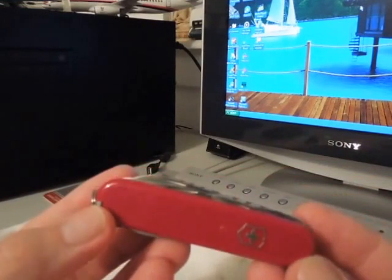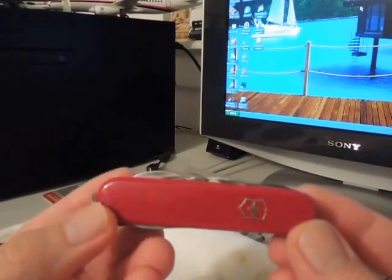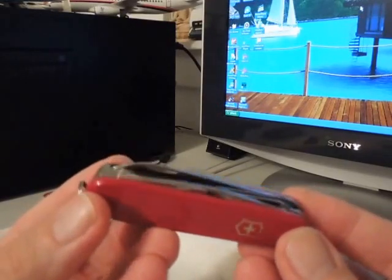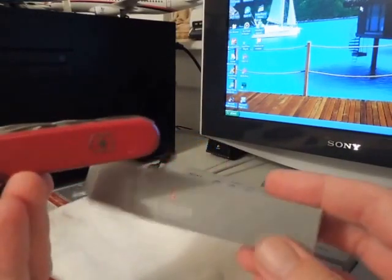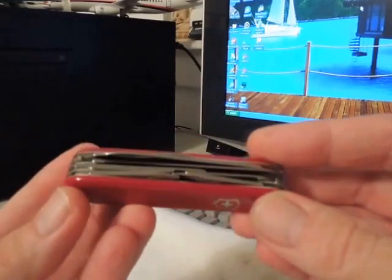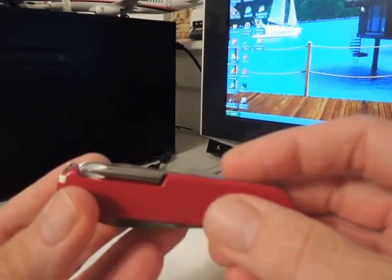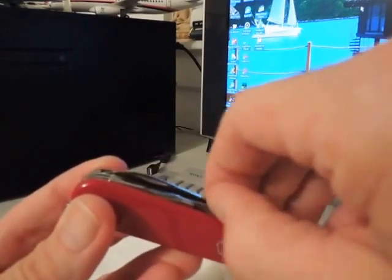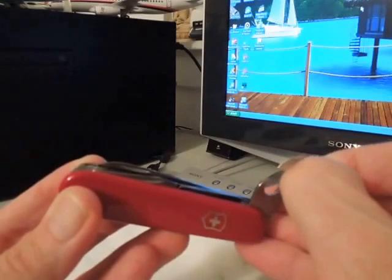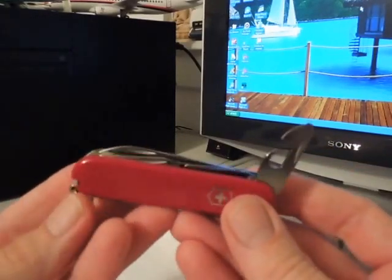Hello everybody, this is a review of the Victorinox Fieldmaster. Here's the box it came in — nice silver box. I bought this knife because I liked all the features that it had. It had the saw and the scissor, which is kind of important to me, and of course the ubiquitous can opener.